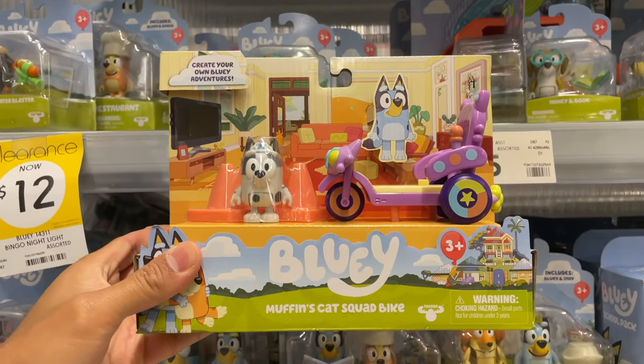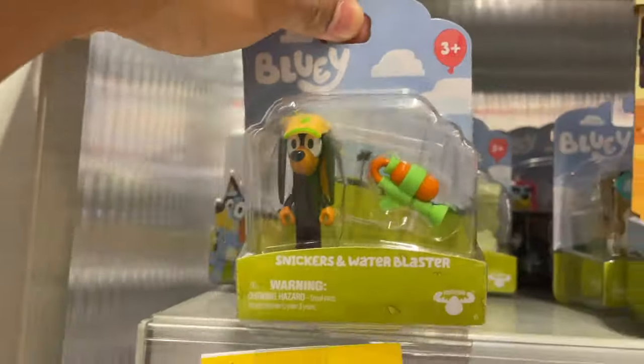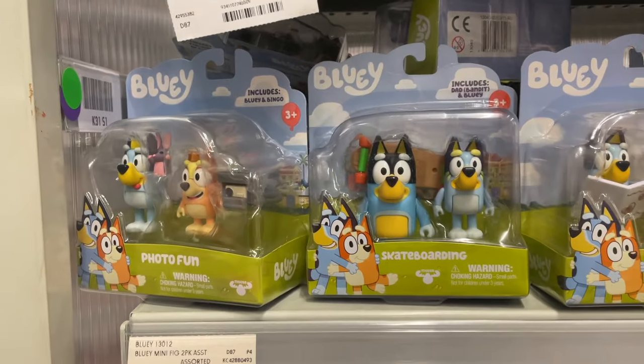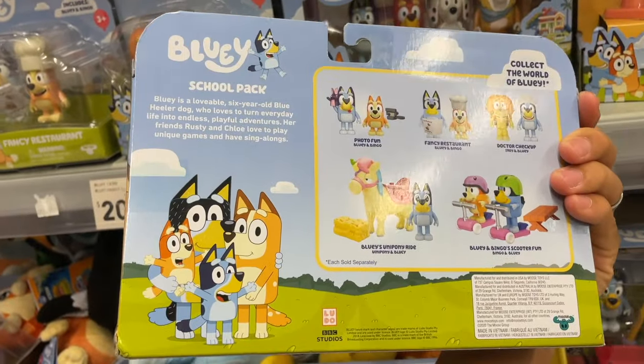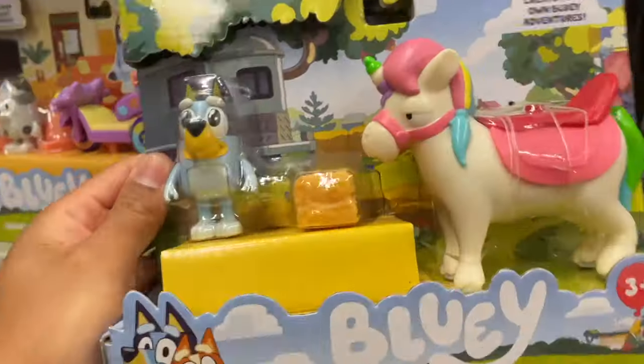It's the Muffin Cat Squad bike. More individual figures. The Bluey school pack with Calypso. Bluey's Uni Pony ride.